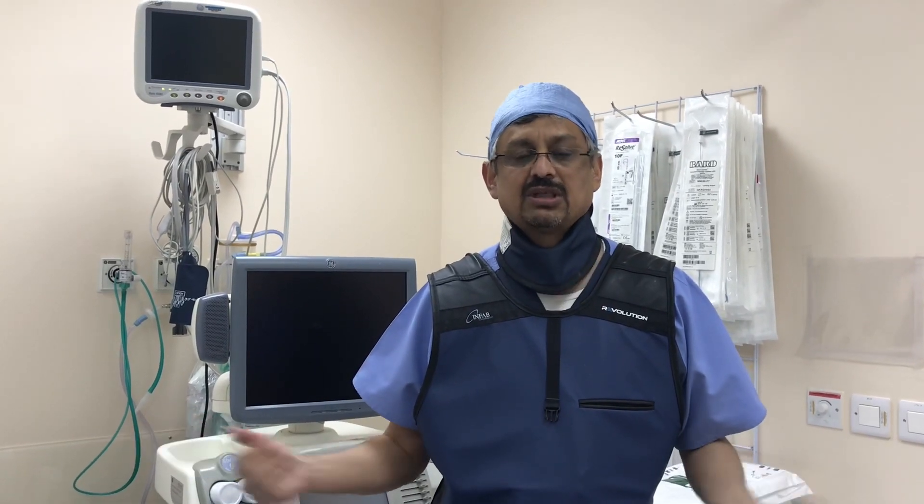Varicocele embolization can be done without surgery. There's no need for an operation — these procedures are very easy. Patients can go home the same day. You can visit our social media page. We can help patients and are available 24 hours. Patients can learn about varicocele embolization without hospital admission, and the results will be more effective. Thank you.